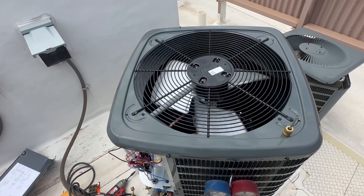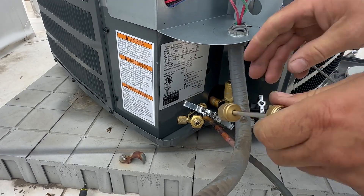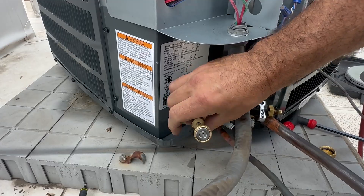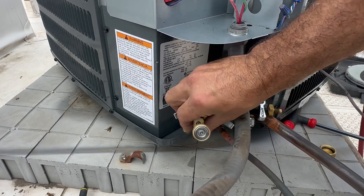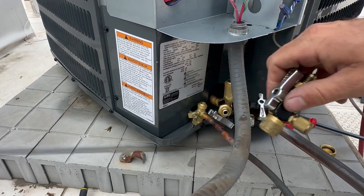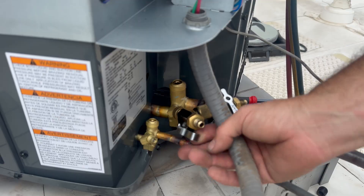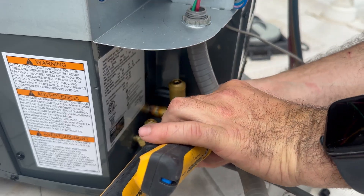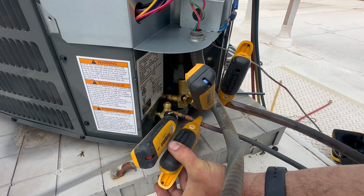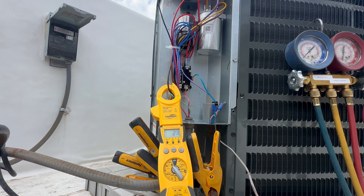Re-apply power to the unit and I'm going to let this run for about 10 minutes before adjusting any charge. There is about 30 to 40 feet of line set so I will most likely be adding a little refrigerant. In the meantime I can reinsert these valve cores. Hook up my probes with my charging port adapter to the service ports, hook up my two temperature clamps, and hook up my amp clamp to the common wire of the compressor. I'm looking for anything greater than 50% of the run load amps, which I'm getting already.